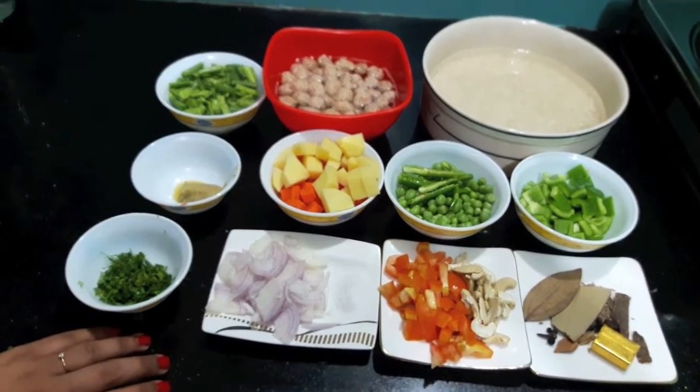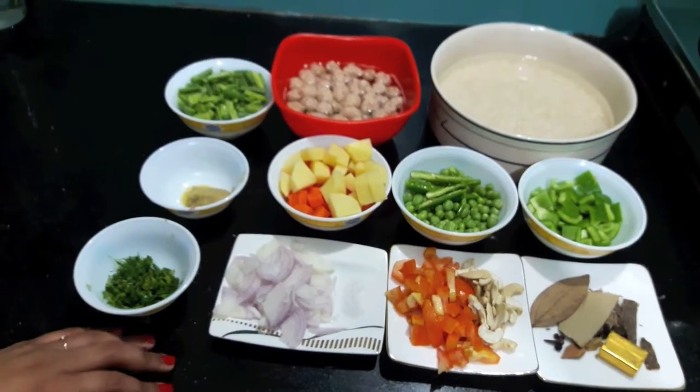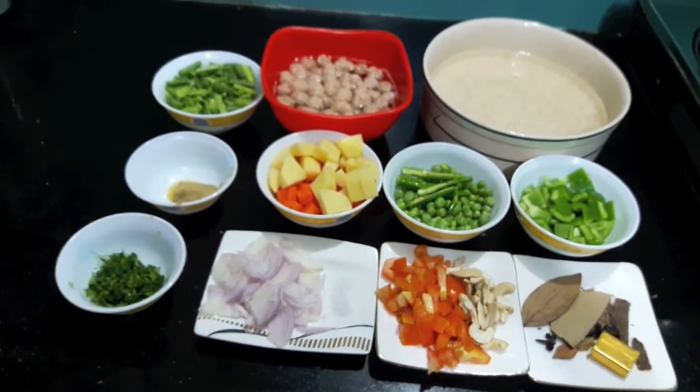Hello and welcome back to my channel Shiba's Kitchen. Today I am going to show you how to make vegetable pilaf. So let's start.